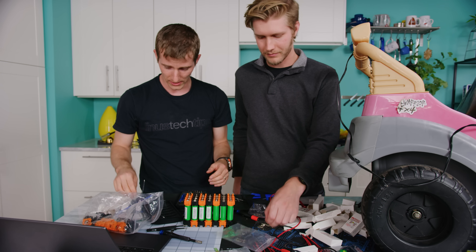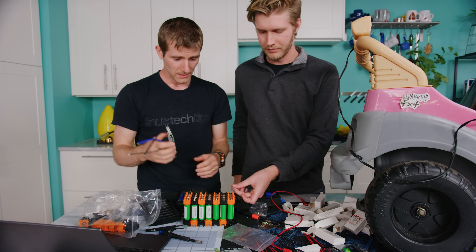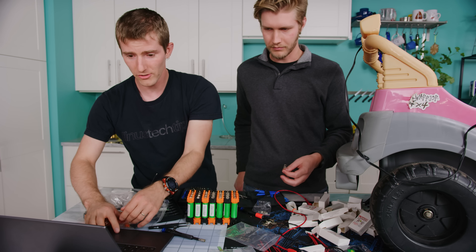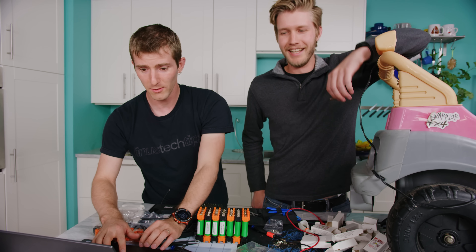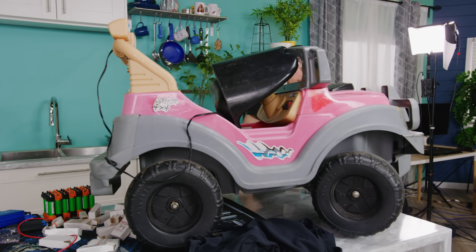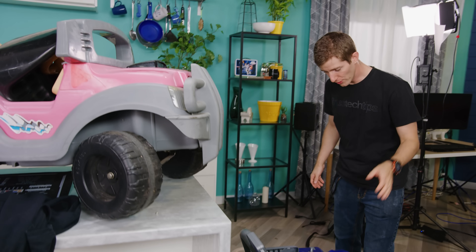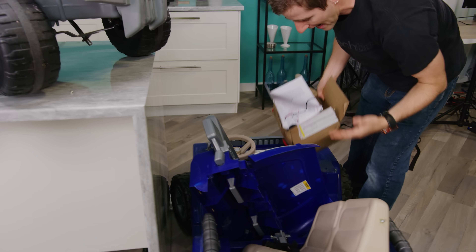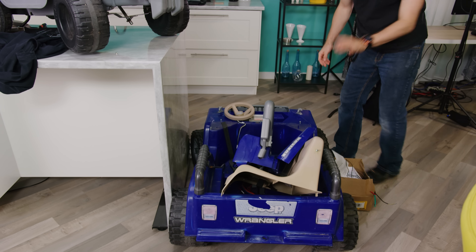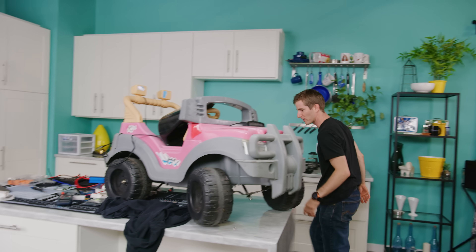Now we have to attach the balance wires — we're going to watch another video to figure that out. BRB. Alright, so we ran out of time yesterday — it's day two, and there's some good news: I was able to bring in the actual car that I intend to use, so this one shouldn't fry immediately when we hook this battery up.